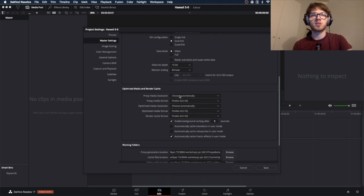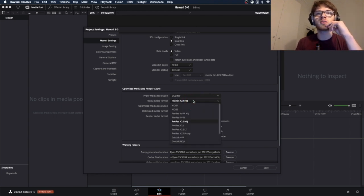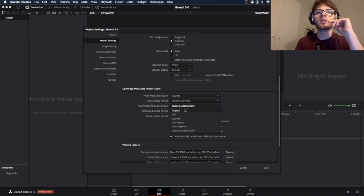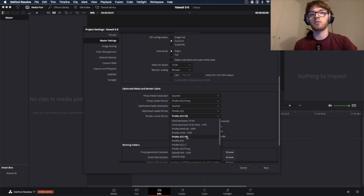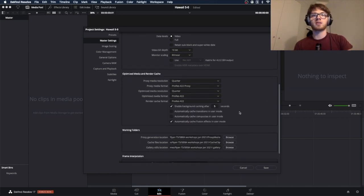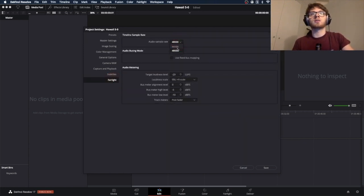In Project Settings, set Optimized Media and Render Cache — just copy these settings. In short, Proxy Media will make your process much faster by encoding videos into an easier format for the computer to handle, rather than decoding all the compressed videos from WeTransfer or Google Drive. In the Fairlight settings, set the Audio Sample Rate to 48,000 Hz as discussed previously, then press Save.